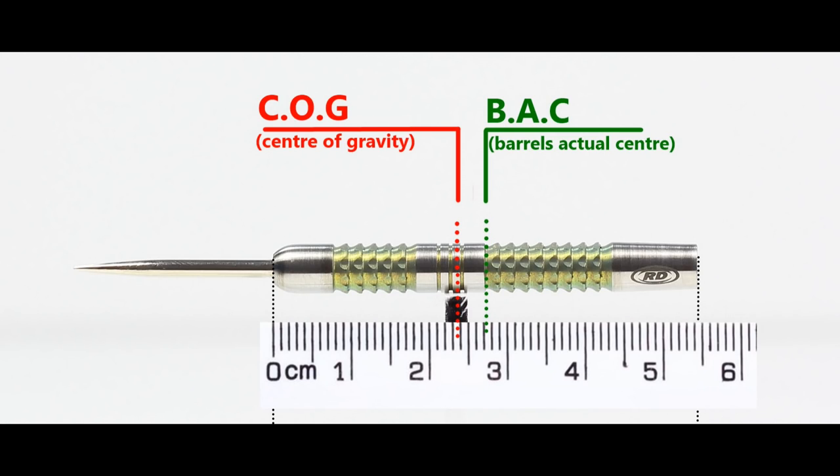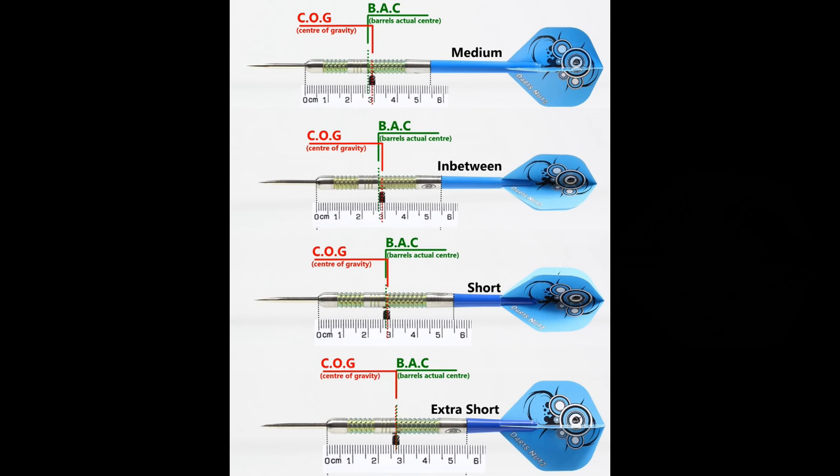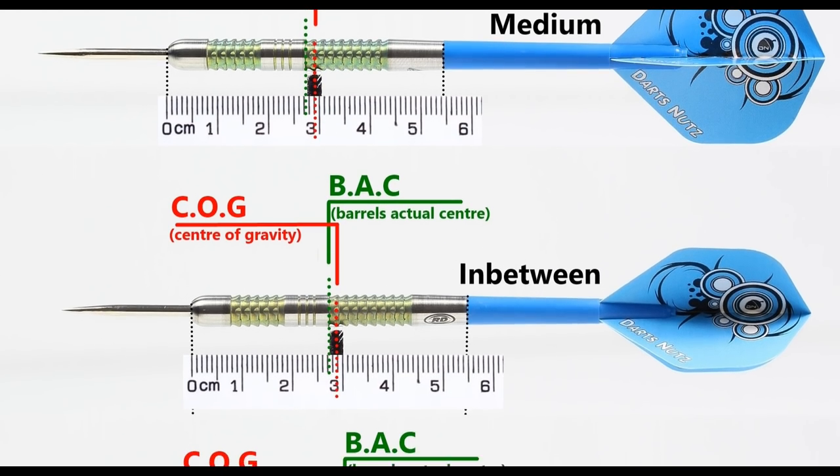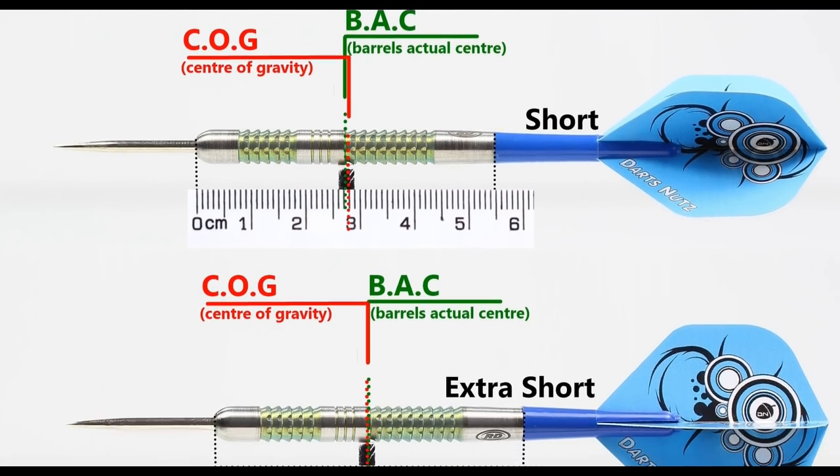With nothing attached, the balance is a little front-weighted. With the supplied setup it moves just behind the center. This is also the balance tested with medium stems in between short and extra short stems with standard flights. Grip width measured at 24.5mm.